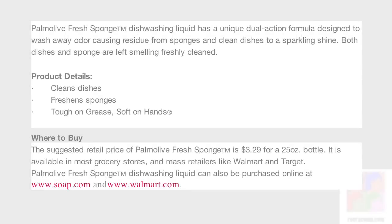The claim is that it cleans your dishes, freshens sponges, is tough on grease, and it's soft on your hands. The suggested retail value for this is anywhere from $3.29 for a 25 ounce bottle and it's available at most grocery stores and mass retailers like Walmart and Target.